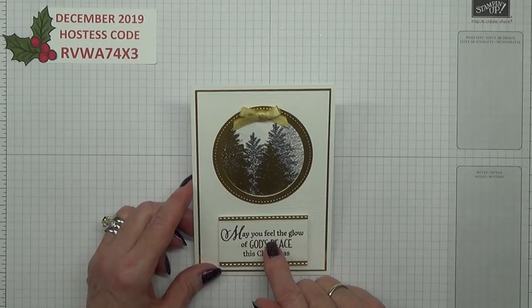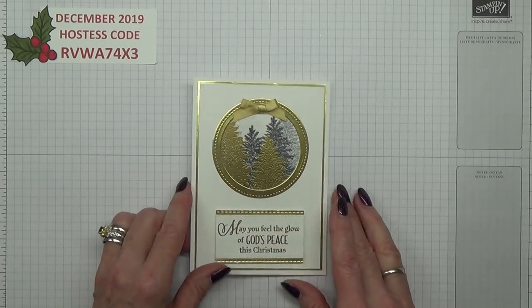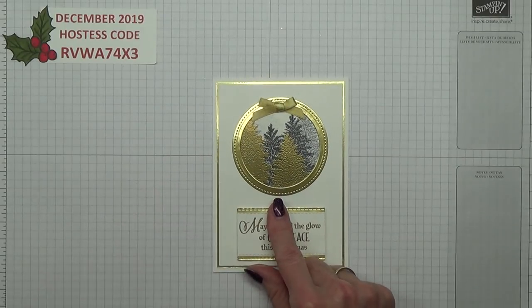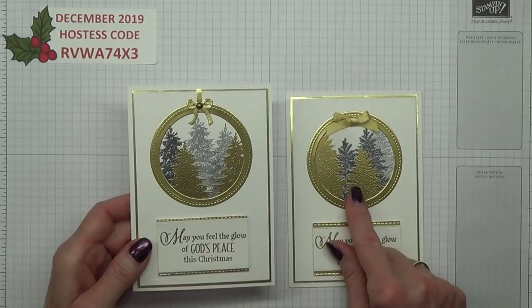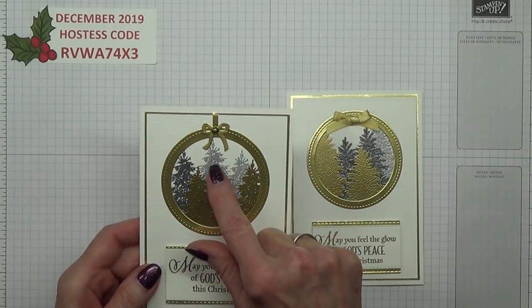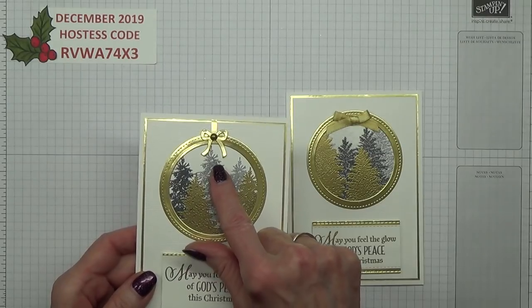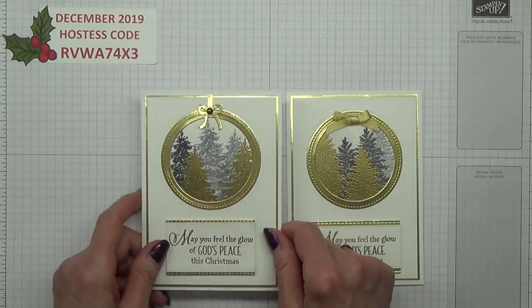This is going to be my last Christmas card video for 2019. After I'd made that one, I upped it a little bit because when I showed Hubby, he said that looks like a bauble. So I thought I'd make it look even more like a bauble by putting the gold foil hanger bit with the bow on it.